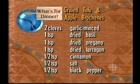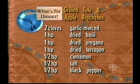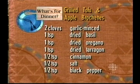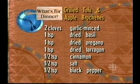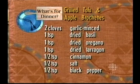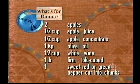If you want to pick up that pen, I'm going to give you the ingredients to this absolutely righteous right-on dish. Lots of ingredients - sit down for this one. You require two cloves of garlic minced, one teaspoon of dried basil, one teaspoon of dried oregano, one teaspoon of dried tarragon, half a teaspoon of cinnamon, half a teaspoon of salt, half a teaspoon of black pepper, two apples, half a cup of apple juice.